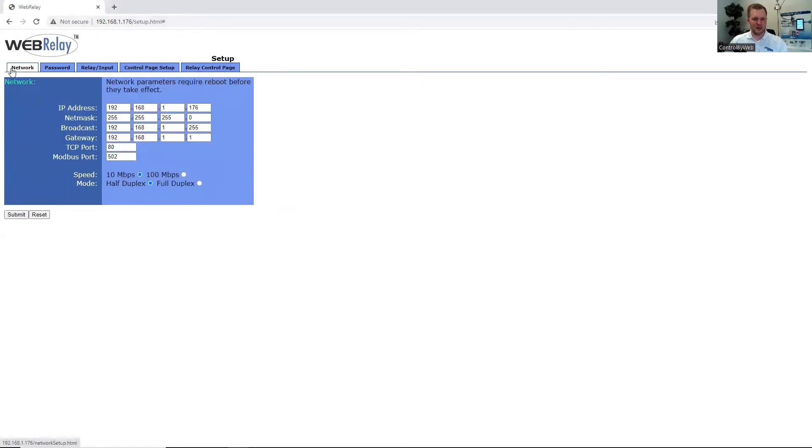Under the Networks tab we can come in and configure the network settings to our local network. By default, the TCP port and Modbus port are defaulted to these port numbers. You can change those ports to fit best for your application needs. Speed is defaulted to 10 megabytes, which is recommended as it will use less power and increase the life of the unit. Mode is defaulted to half duplex, which indicates how the unit is communicating data over the ethernet connection.